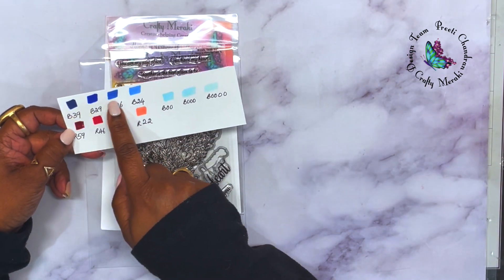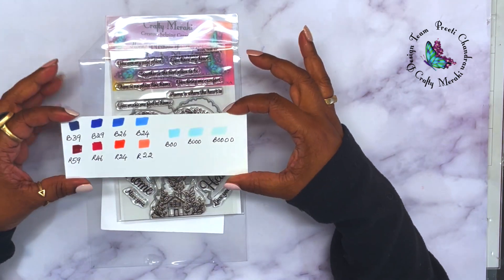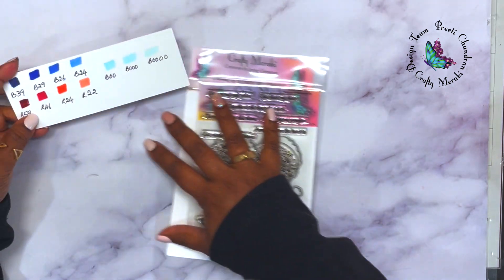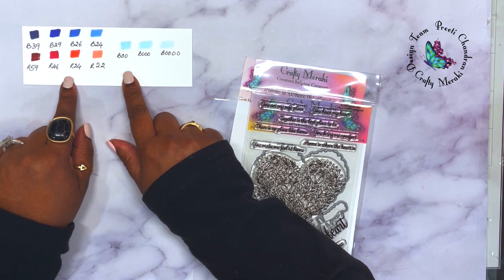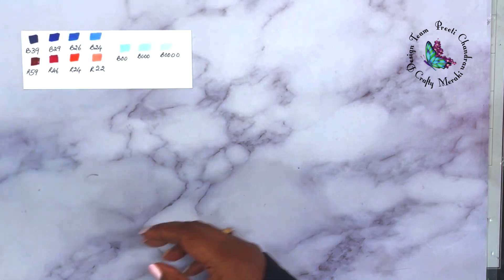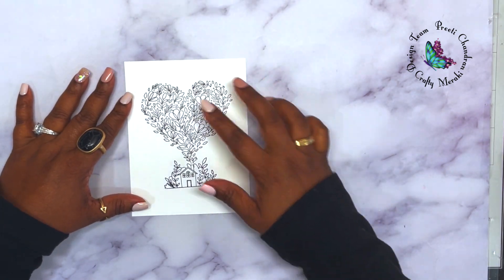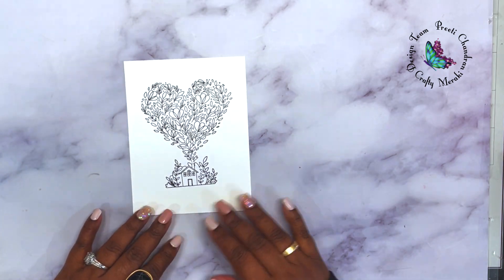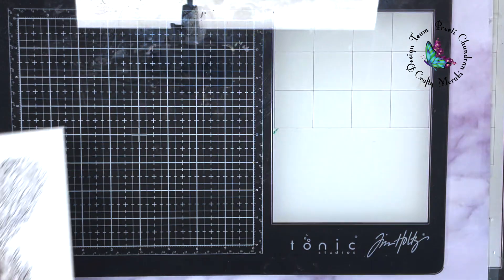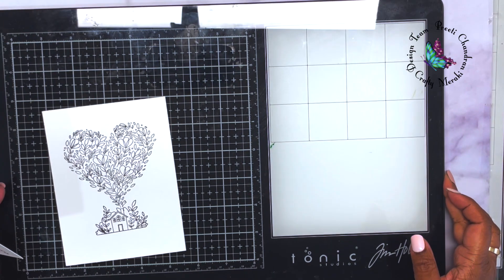I've created a swatch for myself with the Copics I want to use in blue shades, and then a pop of color — in this case, red. You can choose any shade you like: green, yellow, purple, whatever. The idea is to create a monochromatic theme, where you take the color blue and implement many different hues of blue.